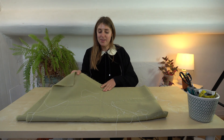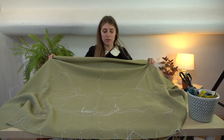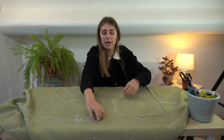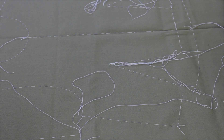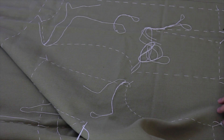A little bit later on in the day and I have finished all of the thread tracing on all of the bits — it looks a bit messy. Here you can see all of the thread tracing, and now we're going to start cutting out.